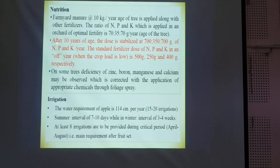As far as nutrition is concerned, after the 10th year of age, or we can say after maturity, the dose is stabilized. 700, 350, and 700 grams of NPK per plant per year is to be given. As far as irrigation is concerned, the water requirement is 114 centimeters per year.